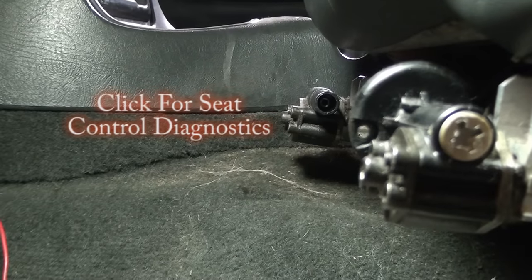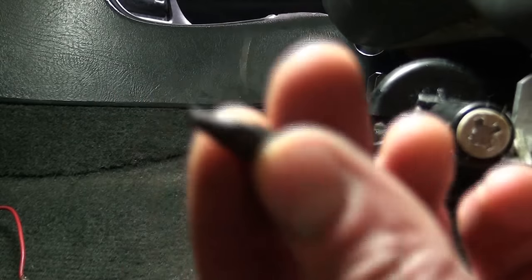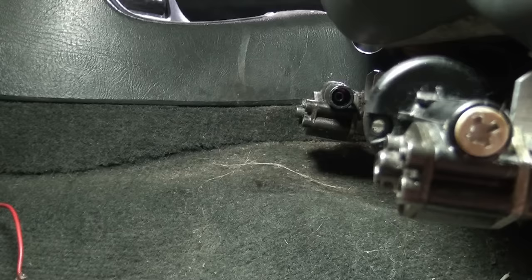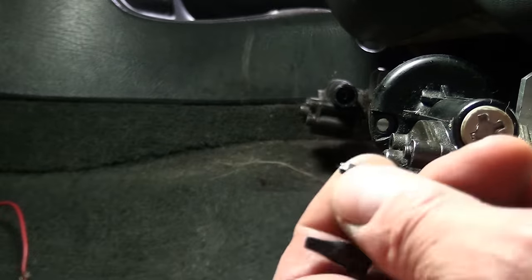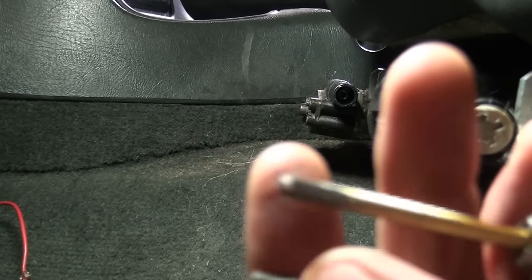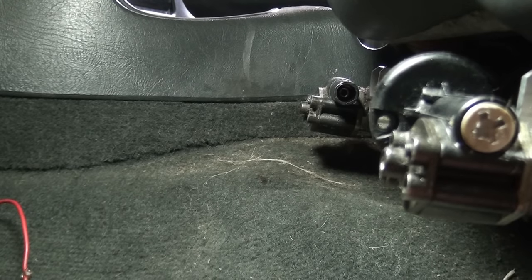In that video I started talking about using this quarter inch ratchet and this square bit, and that was working just fine, but it's just taking so long. You can see this is the flexible shaft that came out of the motor assembly, out of the drive mechanism, and it's about the same size. So if you don't have a drill, this works okay, but it's just really slow.